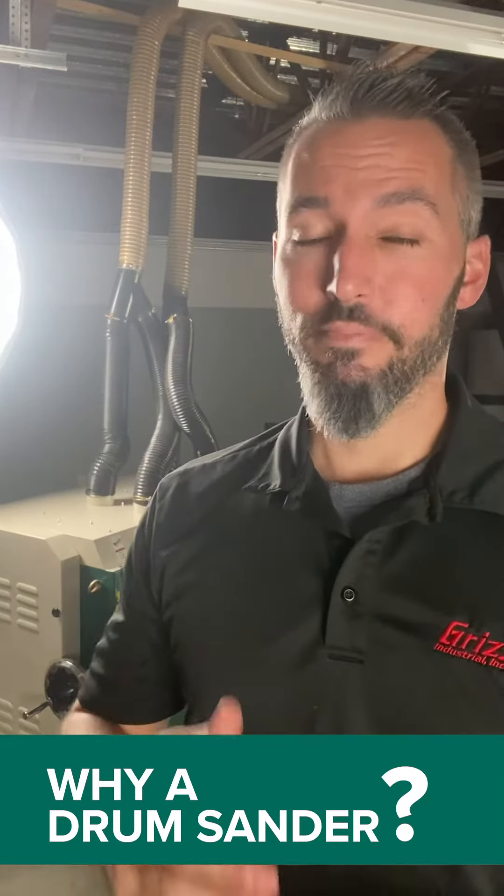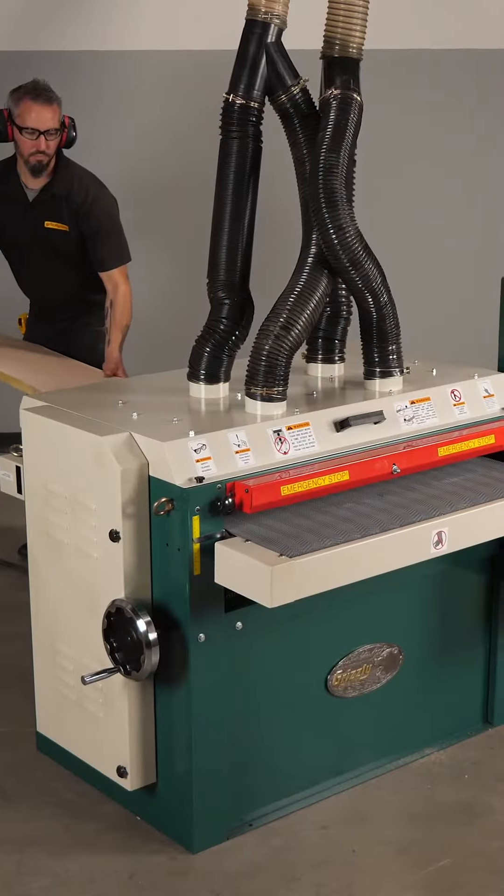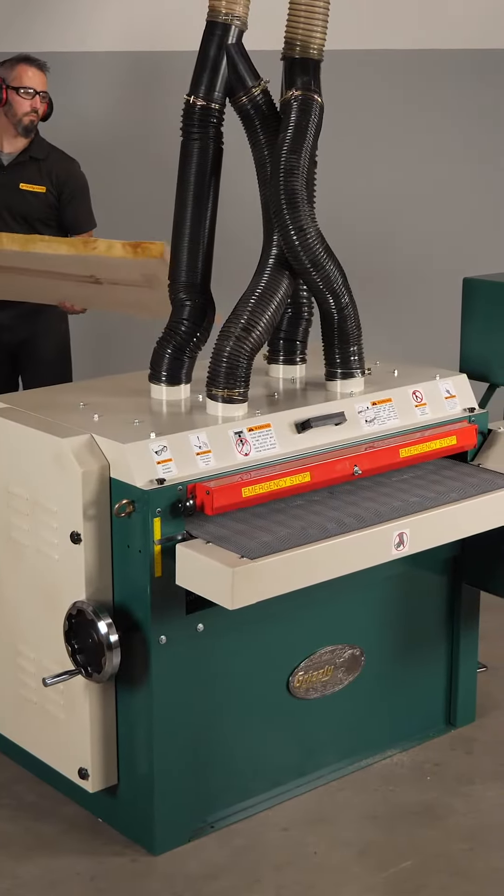Why would you want a drum sander? Well, sanding takes time and getting a good consistent finish by hand is really difficult. So a drum sander gives you that consistent finish, kind of like a planer milling material nice and flat.